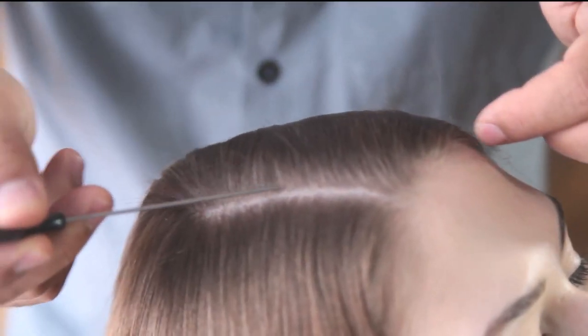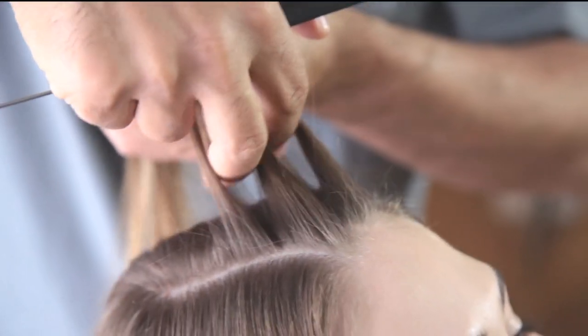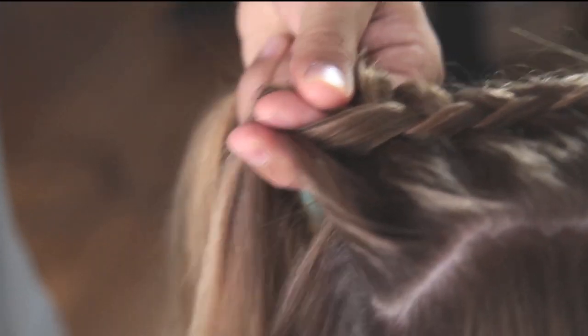Take a section starting from the forehead. Split the section in three with the fingers. Now, start braiding.